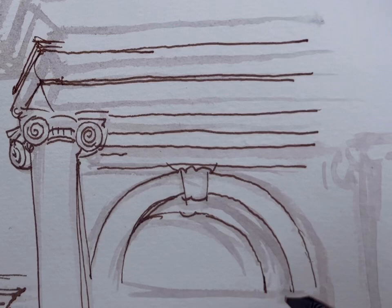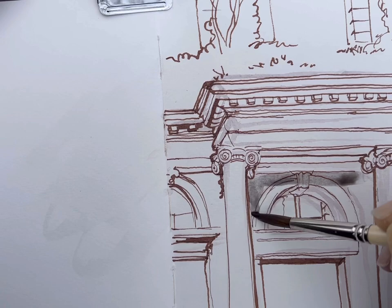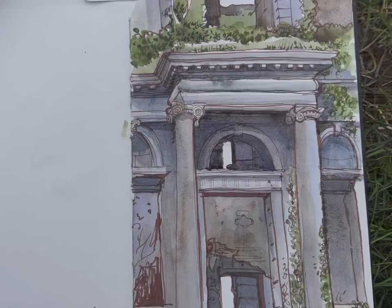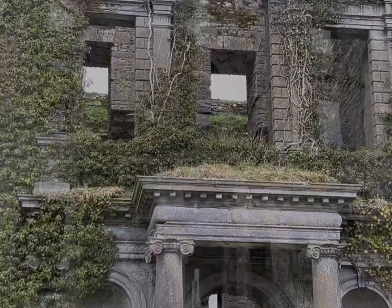And when the ink lines are all dry, then I add some paint, being very careful to pick out the values — in other words, the very dark bits in contrast to the lighter bits. Waiting for each layer to dry and then adding more and more colour on top, keeping the colours nice and muted, gives a really nice soft effect that's in keeping with the antique look of the ruin.